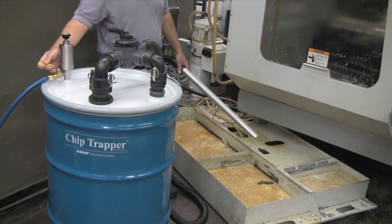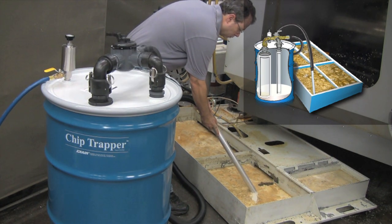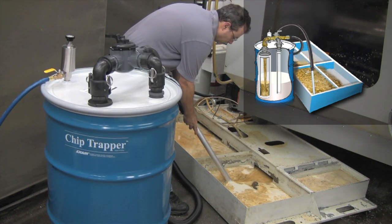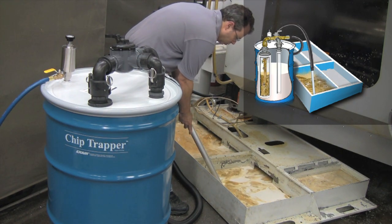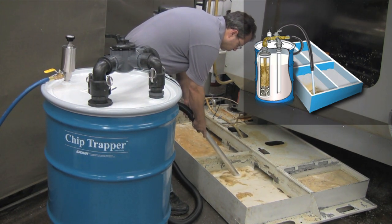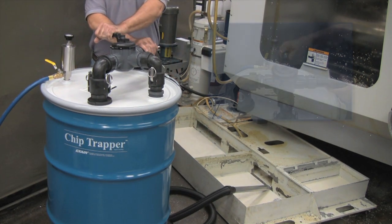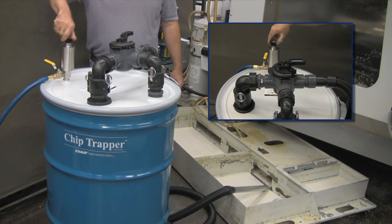The air supply valve is opened and the pump immediately starts pulling in the contaminated liquid through the hose and into the drum. All the chips and solids are trapped by the 5-micron filter bag. In the event there would be more than 55 gallons of liquid, there is a spill-free automatic safety shutoff float that prevents the drum from overfilling. When all the liquid is in the drum, the air supply is turned off. The filtered liquid can then be pumped out by setting the directional flow control valve on top of the drum and the pump to the empty position.